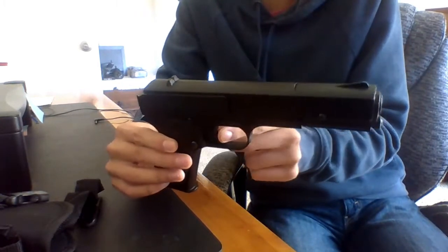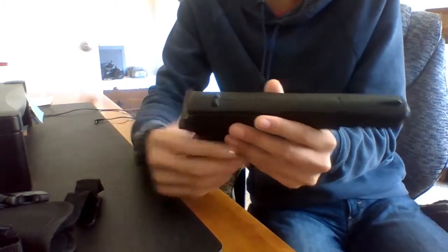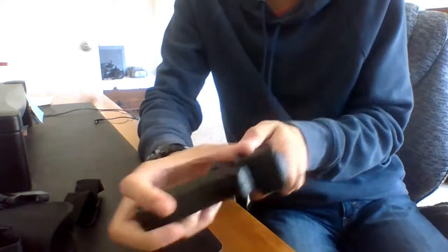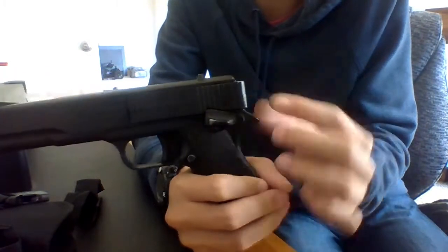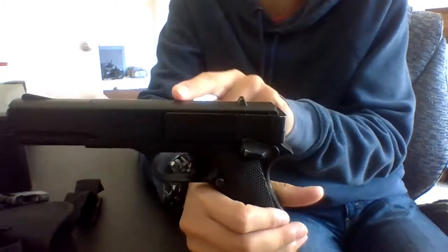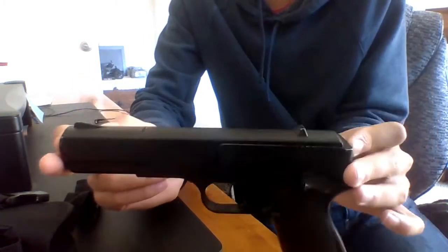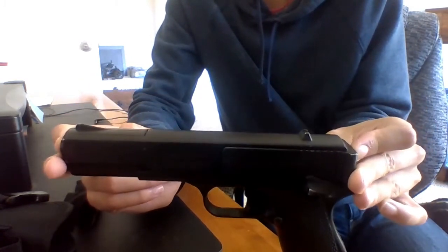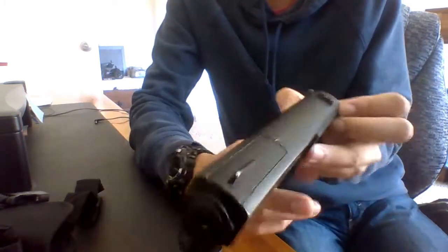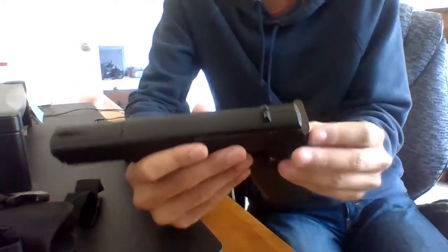This is the gun — we have the barrel, the handle, and the trigger. It's not loaded right now so you can press the trigger. This is the slide, which I'll show you. The length of the gun is about ten inches long — pretty long.